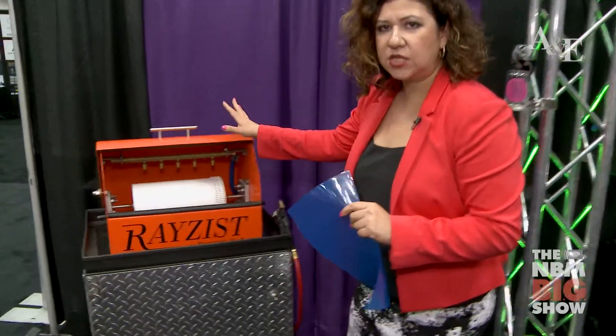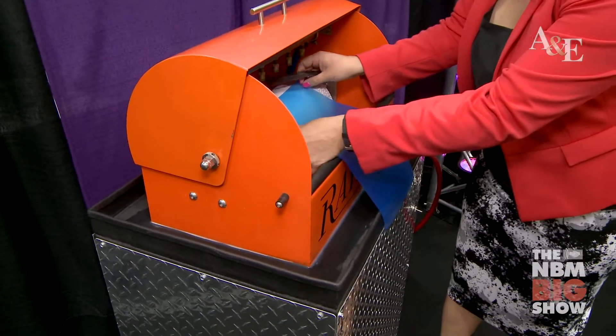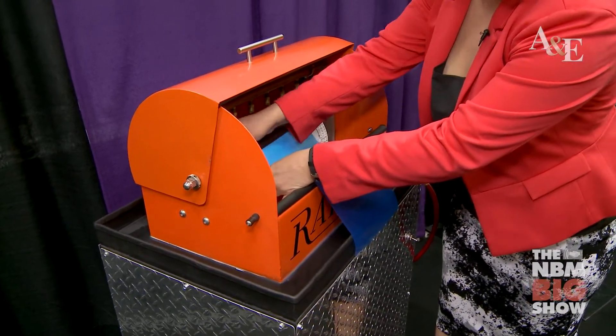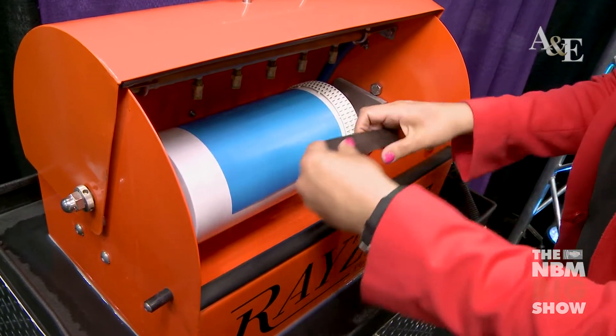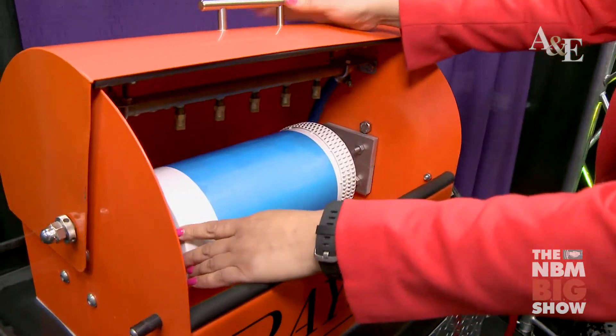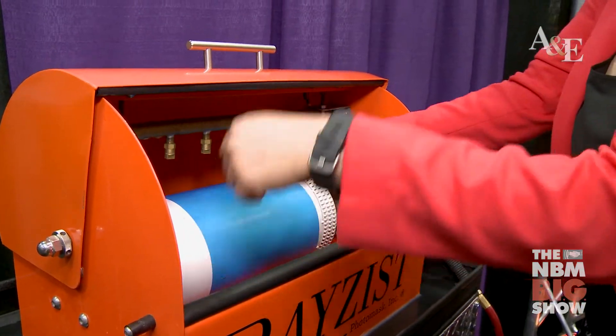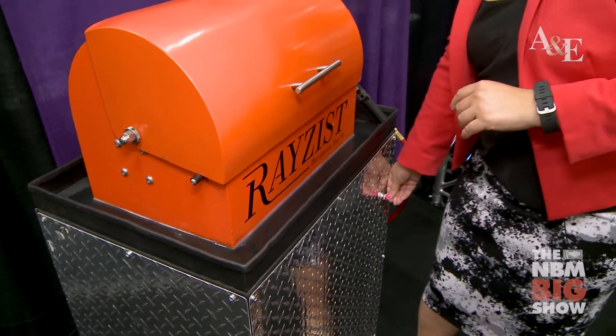This is our 10-20 washout unit. I'm going to load up our sheet, just like you would put this onto your washout board. I'm just going to place this on our wash drum here. And then the nozzles are going to spray water to wash out this PhotoResist sheet. So let me give it a spin here and start this.